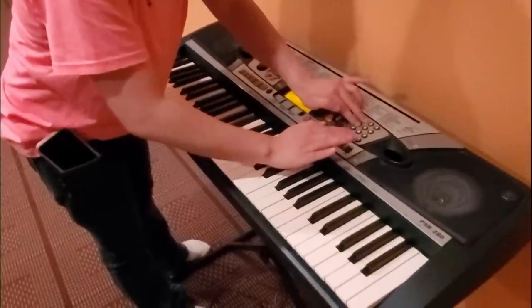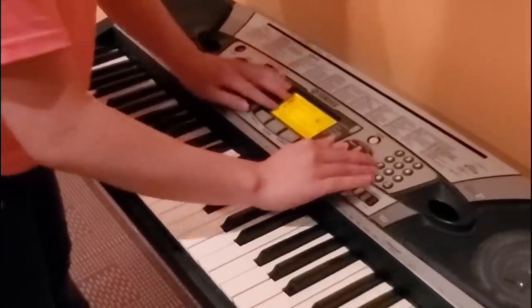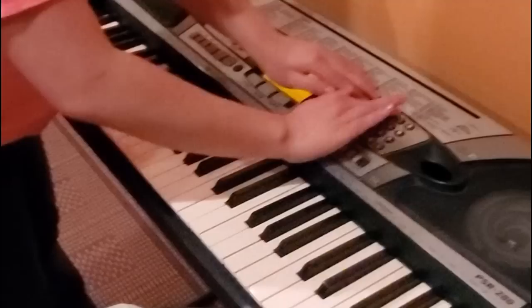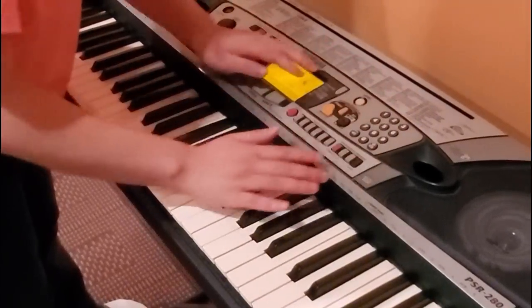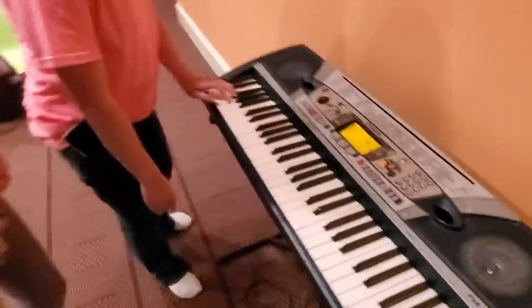Yes, it is working. It is plugged in. There you go, Abby. You're such a great pianist, Abs.